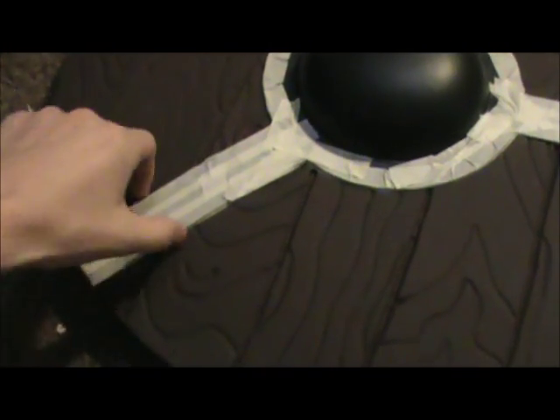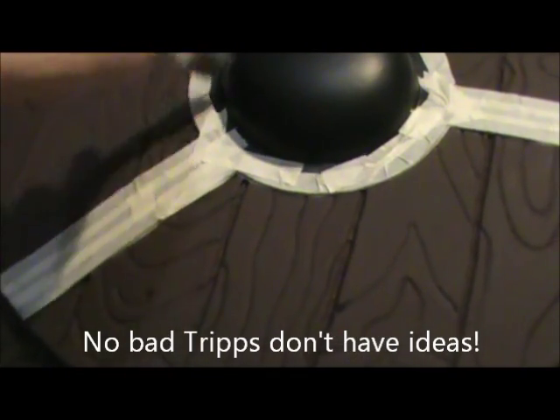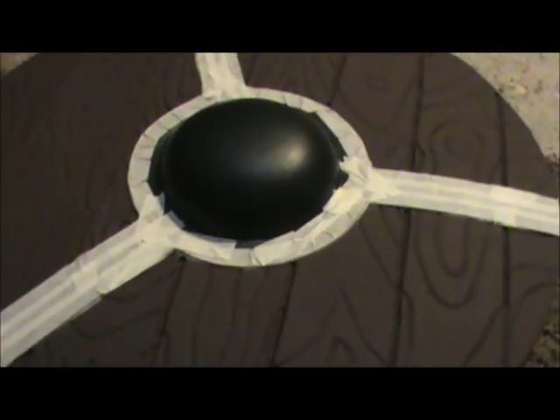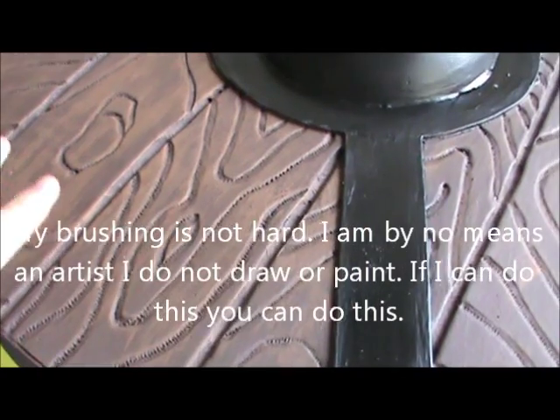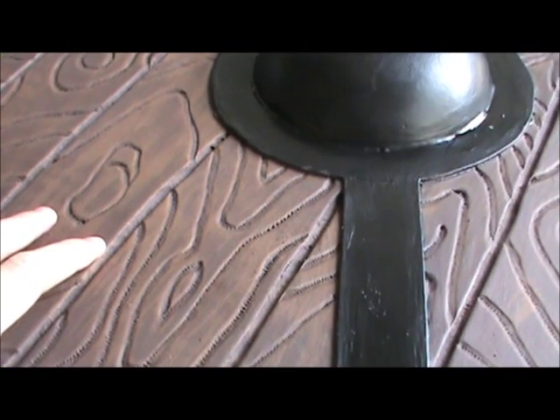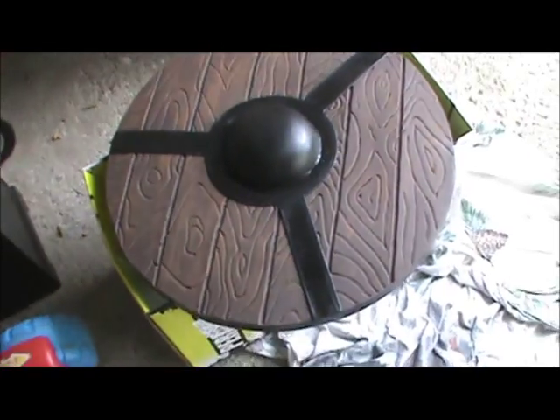I taped this up, and just because you have things taped up doesn't mean you should go crazy and paint over it — try to avoid painting on the tape as much as possible. Here we have the finished dry brushing. The hazelnut is just a little bit lighter than the burnt umber, so it gives a really nice effect. Next I'm going to do a black wash over the wood.